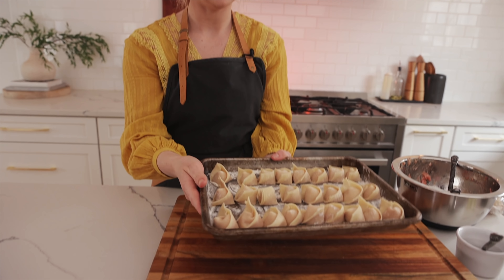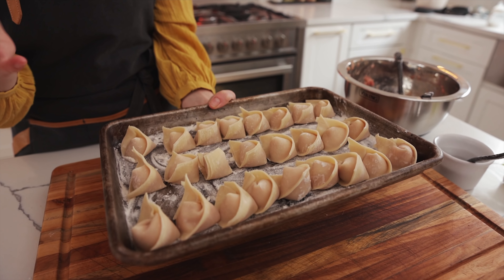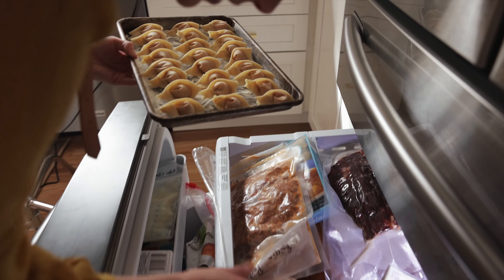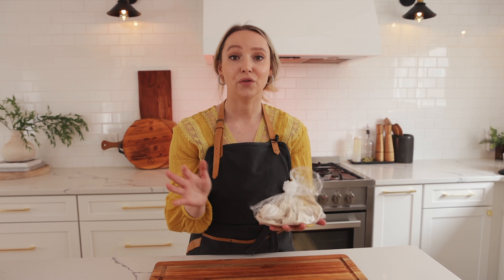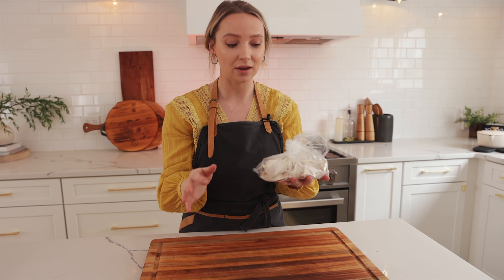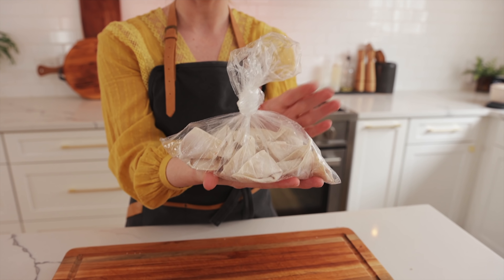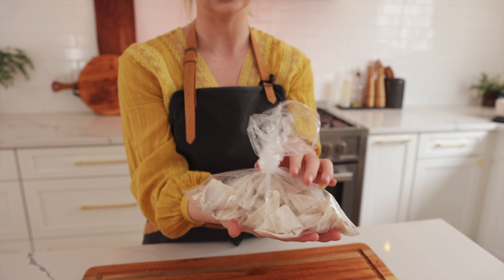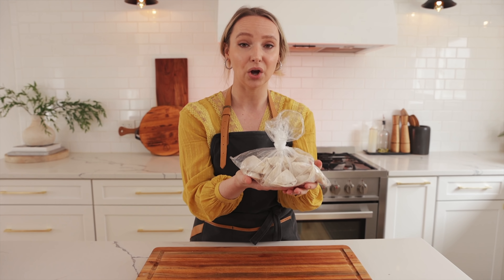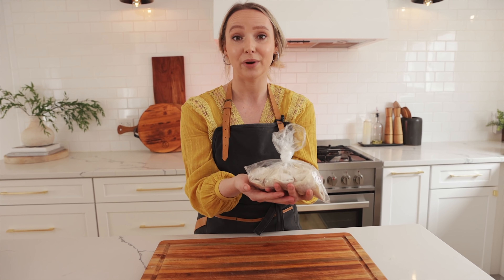Look how beautiful these are — about to go into the freezer. There are about 27 of them so far; this is gonna make about 50 total, so we're about halfway. If you want to eat your dumplings today, freeze them for about 10 minutes. If you're storing them, we make little baggies of about 15 — that's about two portions — and just freeze them so they're ready to go whenever we're craving some. Then you just put them in a pot to boil and they're ready to be served.